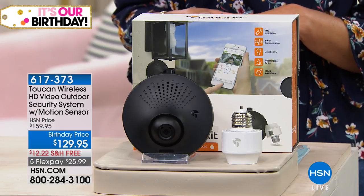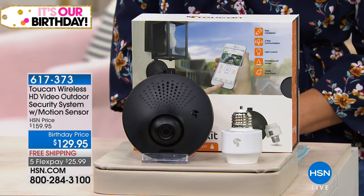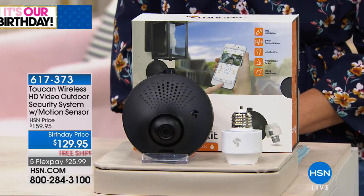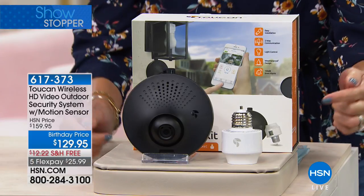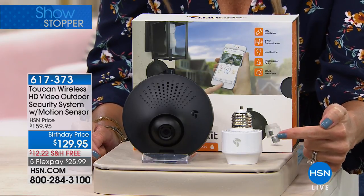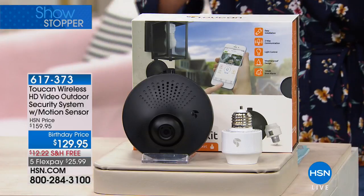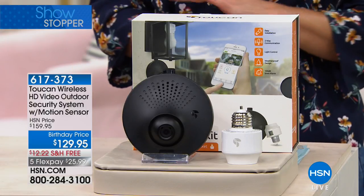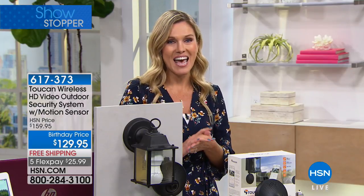We have the Toucan wireless high-definition video system that is an indoor-outdoor system that comes with motion sensor and two-way talk. If you can screw in a light bulb, you can actually install your very own full home surveillance system. This is the easiest, most comprehensive system you have ever seen, and today we have the lowest price anywhere.